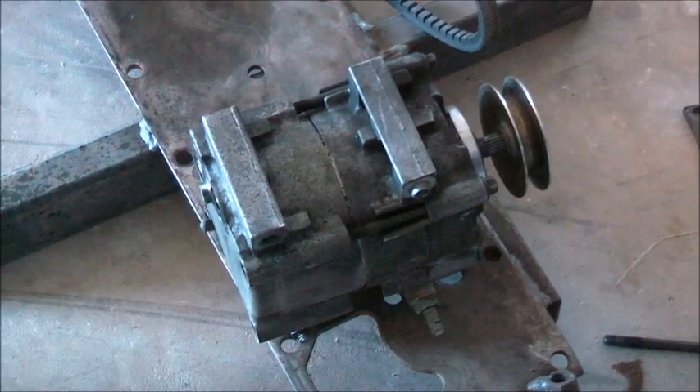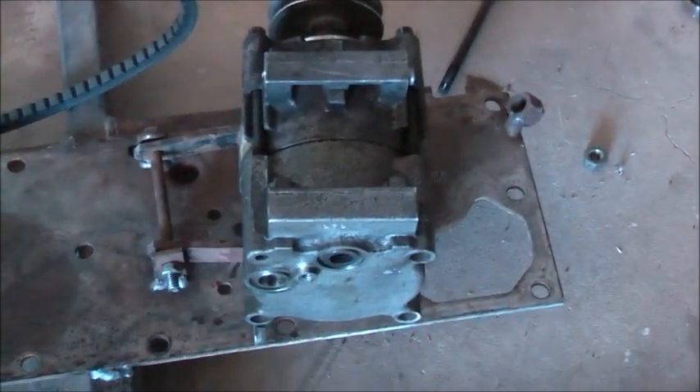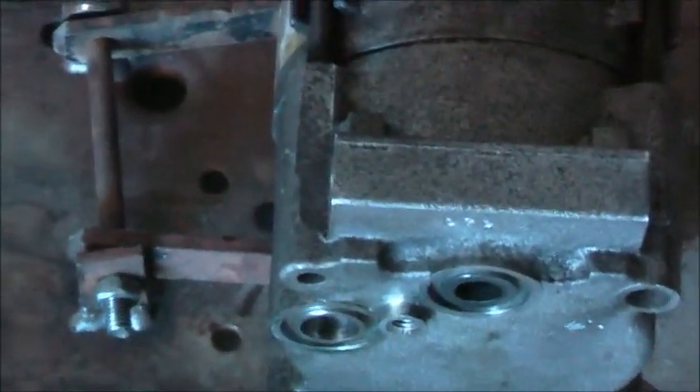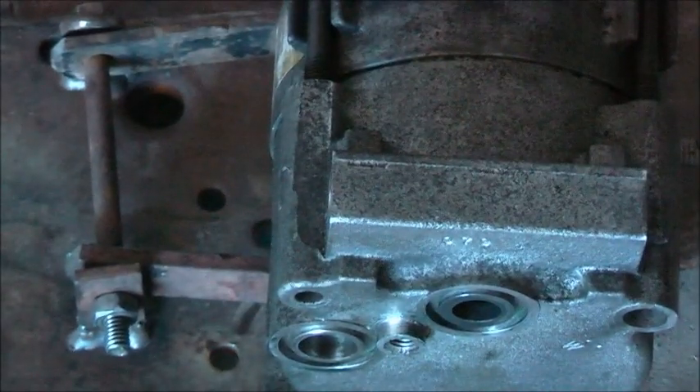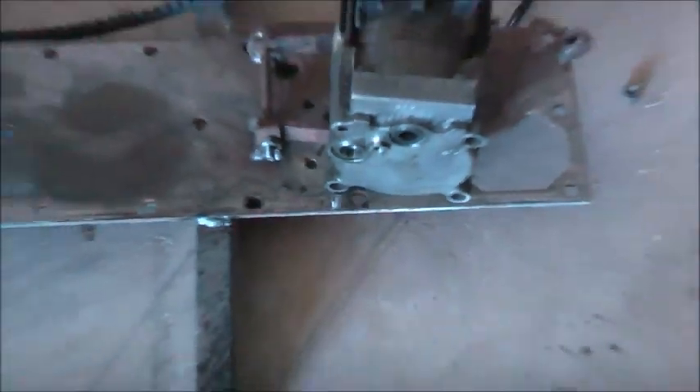If it proves itself to be relatively tough - this is an American made compressor by the way - those ports there, I can tap some threads into that and put an inlet and an outlet. I can use it as a vacuum pump and a compressor. It's so handy while it lasts.